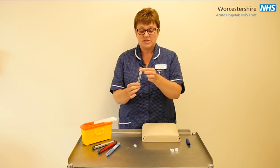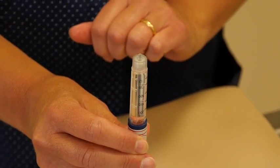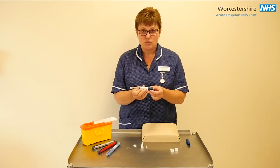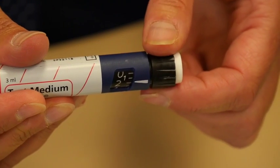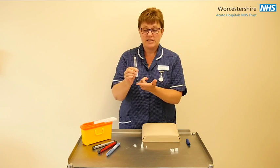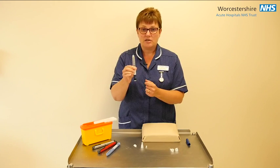Take the outer cap off and also the inner cap to expose the needle. It is important to do something called an air shot to make sure that you don't get any missed dose of insulin. Use the dose knob to dial up two units and hold the pen vertically, pressing the knob down and seeing that insulin is discharged from the needle. If you don't see insulin discharged from the needle, you need to repeat this process until you do.